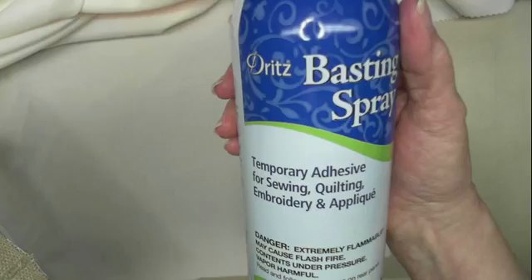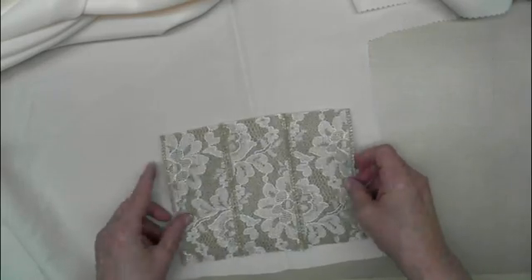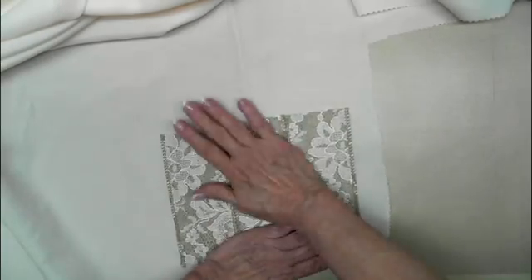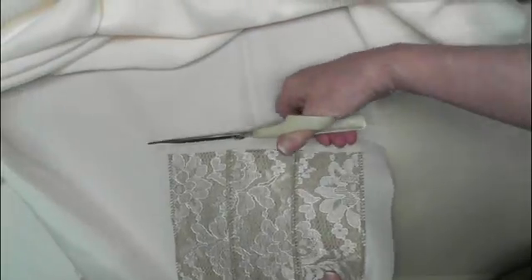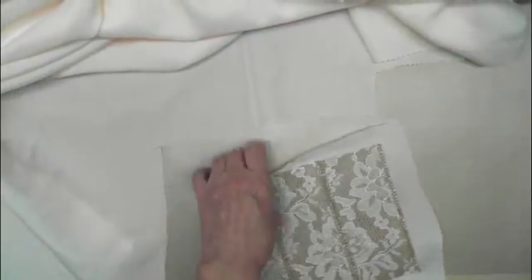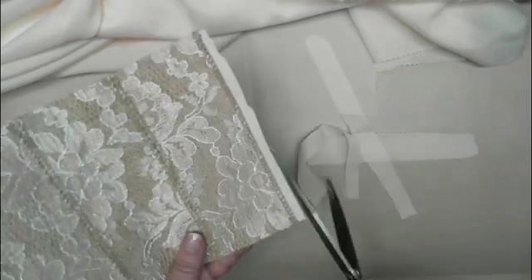This is adhesive basting spray, and I sprayed the ribbon real good and laid it on top of this fabric. I'll trim that out and then I'll take it to the sewing machine and stitch up two sides, and allow myself a little bit at the top for the flap.